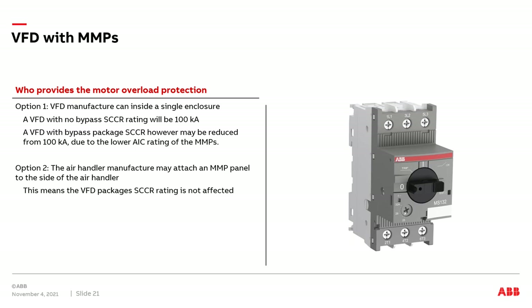For specifying and consulting engineers: it's important to indicate on a job who is responsible for providing the MMPs when a VFD is applied to a fan array system — is it the VFD supplier or the air handler supplier? For those quoting a job with a VFD, it's important to indicate in your quotation whether you are providing the MMPs, or whether you're assuming the air handler supplier will provide them. It has come up where a job had MMPs installed in both the VFD enclosure and the air handler enclosure due to lack of proper coordination at the time of bidding.